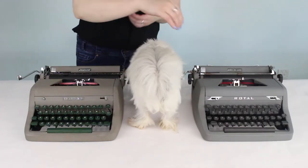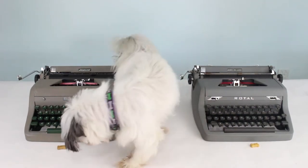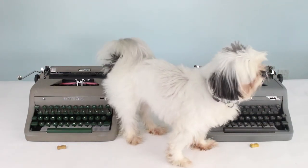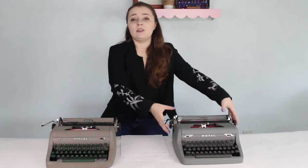I had to bring in my tiebreaker Diamond to test which typewriter she thought would be more effective. Diamond is a little camera shy and didn't want to eat on camera — I don't blame her. But the one she did end up choosing off camera was the treat placed on the Royal Quiet Deluxe, Diana. So Diana will be moving on.